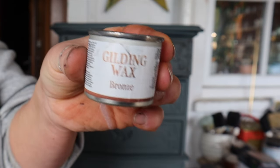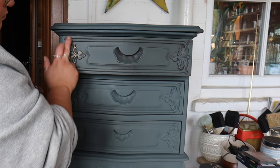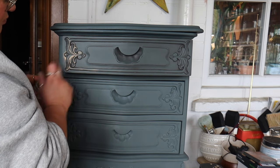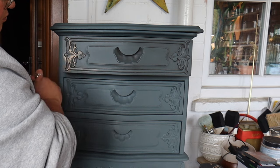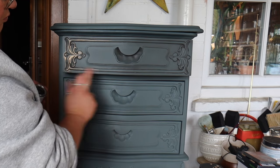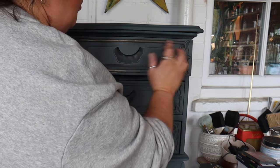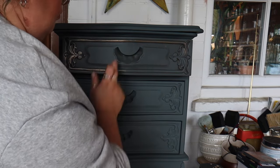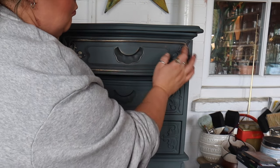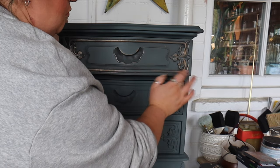To highlight the high areas I'm going to use Gilding Wax in Bronze. Gold would have looked good as well, but I feel that bronze is more fitting with the transfer I've applied on the sides — it's a little more subtle and works really well with the colour on the front. I'm just going to use my finger, which gives a really soft finish. You can also use a brush if you want more of a solid colour, but I'm using my finger for a softer, more antique-y look.